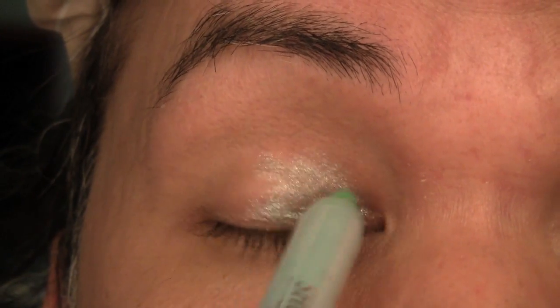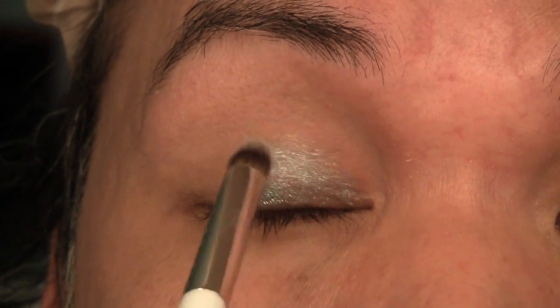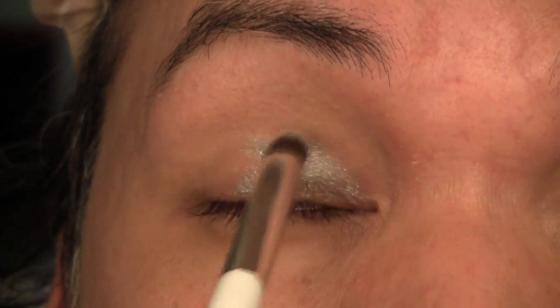The first color I'm going to use is this pastel green, number 13 from prettyandcute.com Taiwanese color sticks. I'm going to apply this to the inner corner, working it outwards about halfway out, covering the main lid. Then using my bullet brush from Glam Core, I'm just going to make sure that color is distributed evenly throughout the area where I want it to be.